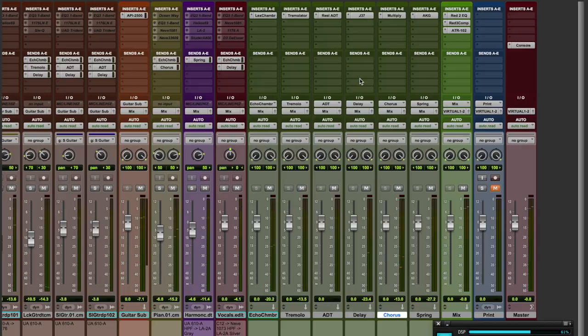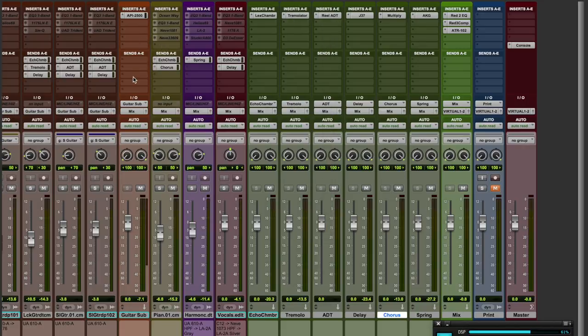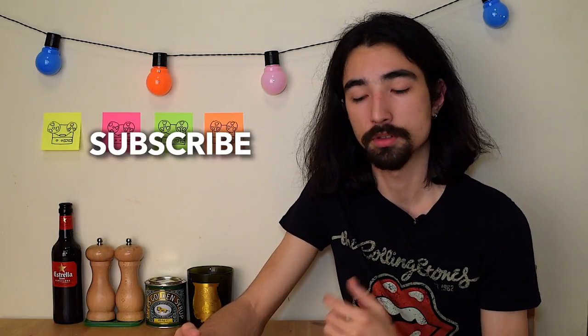That's about it — honky-tonk piano, just blending the chorus through a send and aux signal. You can also put it on the insert, but then you have less control over how much you want it in the mix, so that's why I've set up an aux track as a send return. I hope you like the video — please do subscribe if you want to stay up to date with my latest videos, and please comment below and let me know how you achieve your piano sounds, and if you've tried the honky-tonk piano sound. I'll see you next time!